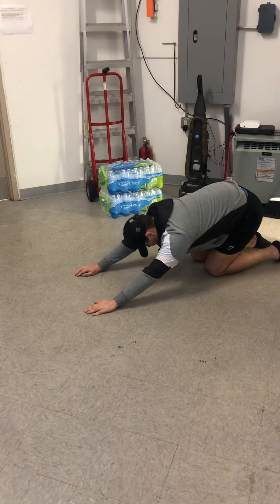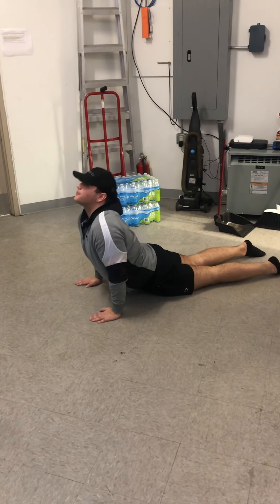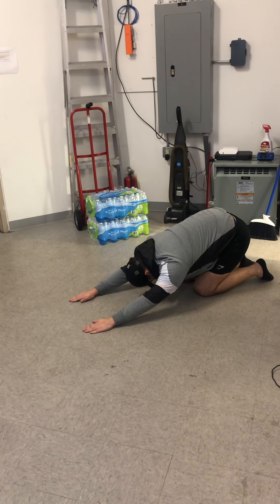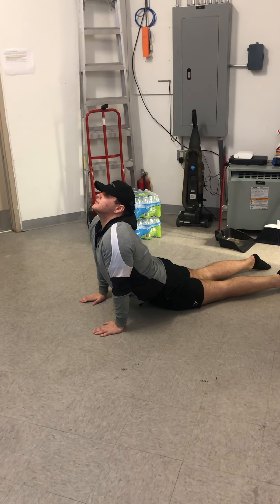Sitting back on those heels, stretching out your chest, maybe even those glutes, and a little bit of that lower back. Let's keep moving back and forth in a nice slow fluid motion, taking the time to pause at each position for just a couple of seconds before you move back again. Make sure you keep those lungs open — you don't want to hold your breath. You want to be breathing as normally as you can throughout this entire motion.